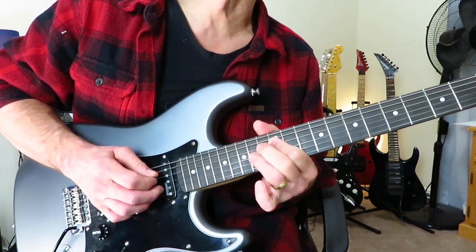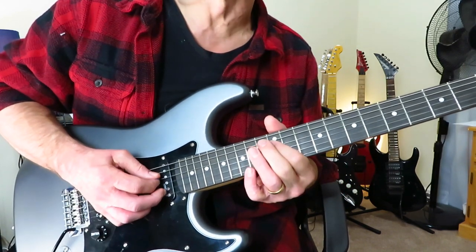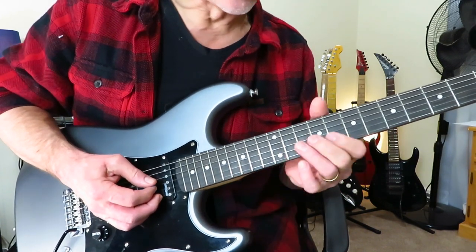And then a little trill between 12 and 14 of the D, finishing on 12, and then sliding out of it. So, slowly through the whole first solo.